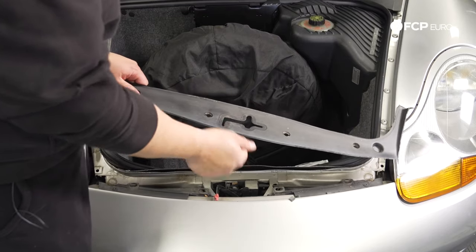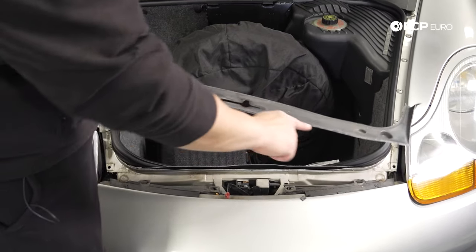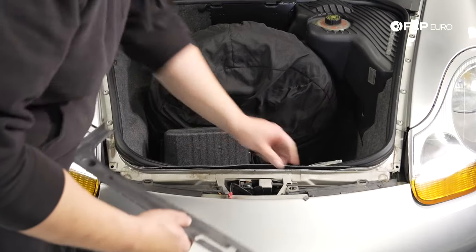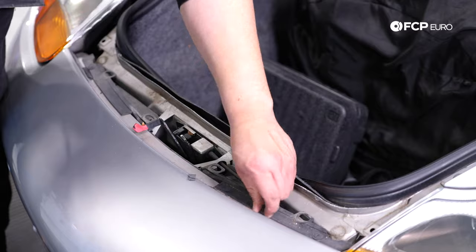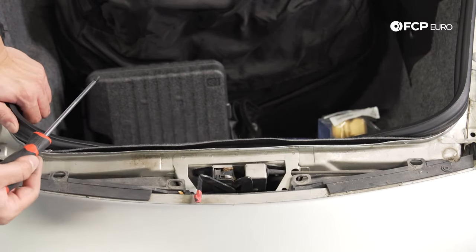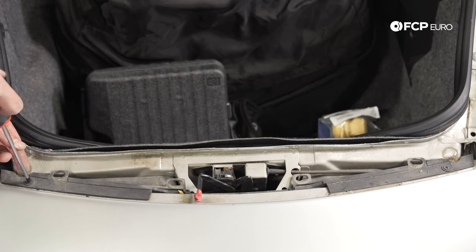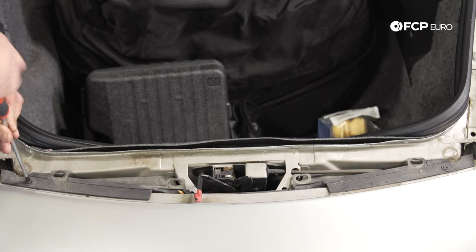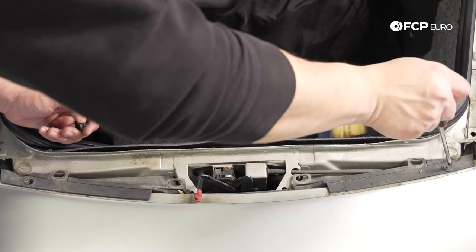Go ahead and save these rivets. If yours is destroyed like ours is, this is supposed to have a weatherstripping seal here — now would be a good time to replace it. While we're here, we're going to remove these two Phillips head screws. We'll get the car up in the air so we can continue.